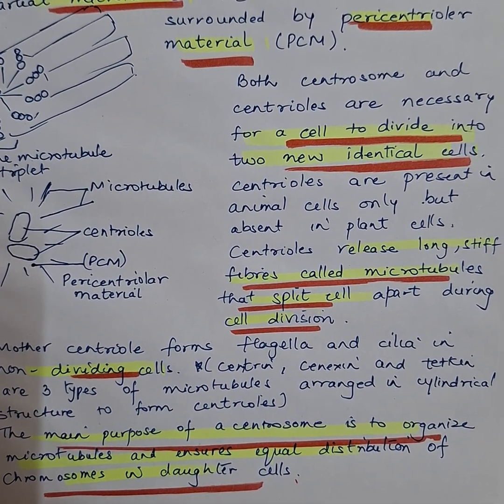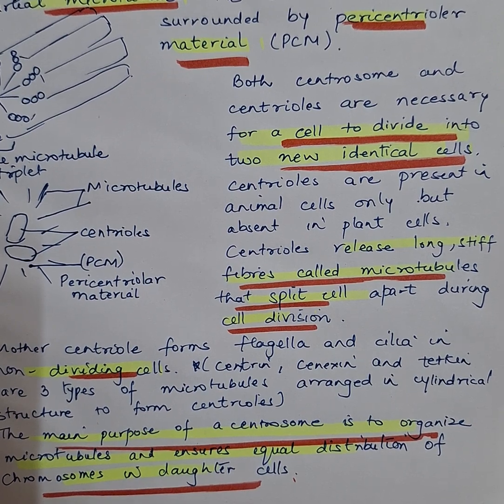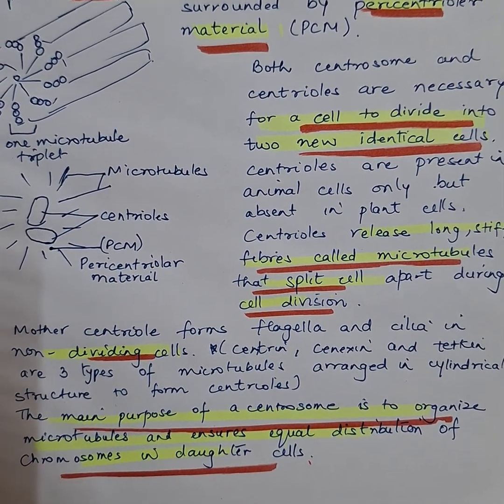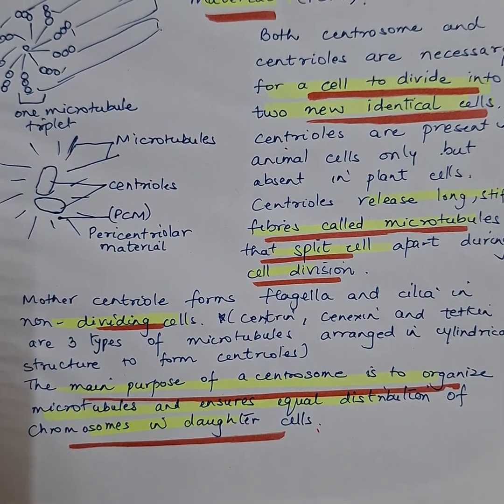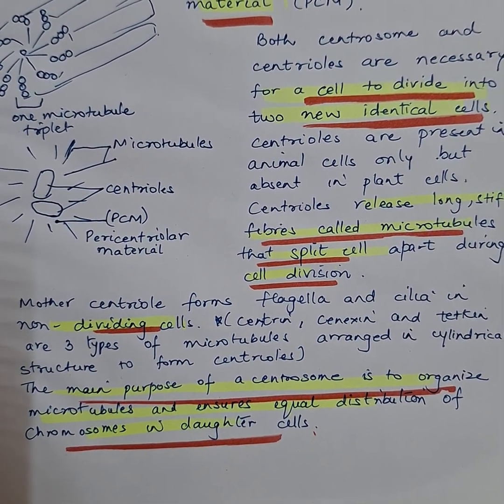Centrioles are present in animal cells only, absent in plant cells, and release long stiff fibers called microtubules that split the cell apart during cell division — basically helping in spindle fiber formation. Mother centrioles form flagella and cilia in non-dividing cells, whereas the main purpose of the centrosome is to organize microtubules and ensure equal distribution of the chromosomes.